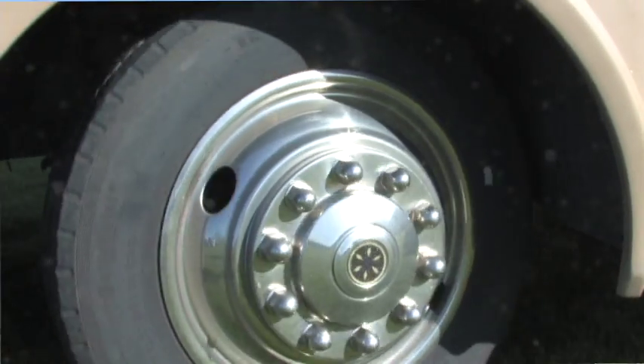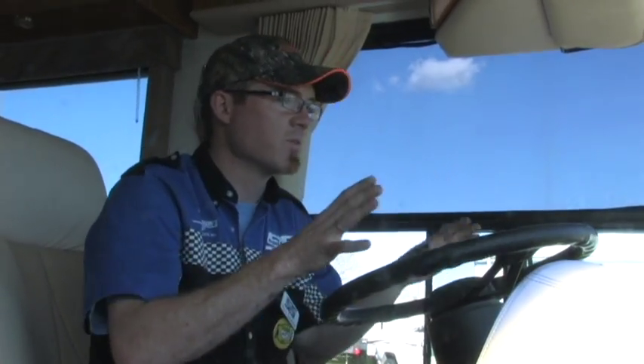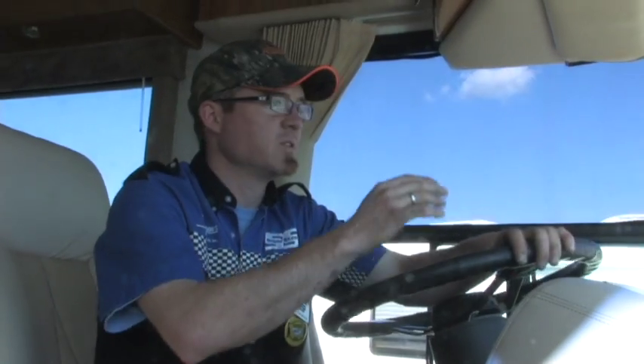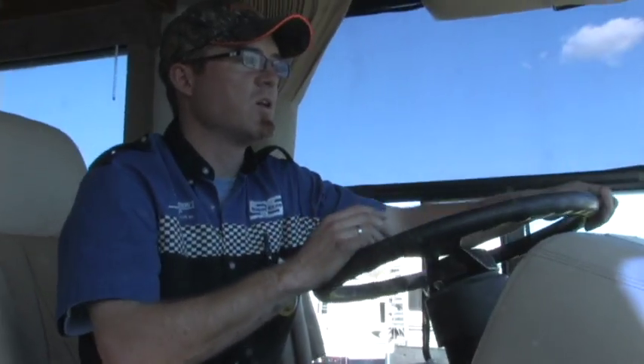We're now in the third phase of the road performance assessment. We've already gone out on the discovery phase, where we discovered what's going on with the handling and the suspension. Then the diagnosis phase, where we've actually gone under the coach and inspected literally from the steering wheel down to the tires and every steering component therein. Now we're on the delivery phase. We've actually installed the SS100 bell crank, the Safety Plus with bracket kit, and the motion control unit, and now we're going out to verify that the anticipated results have actually taken place.